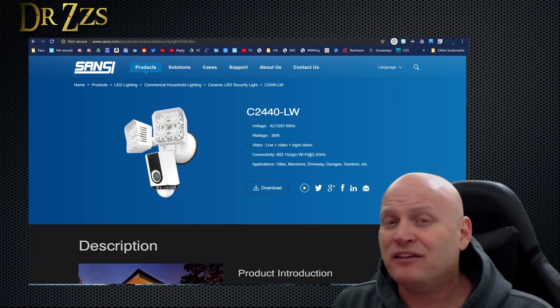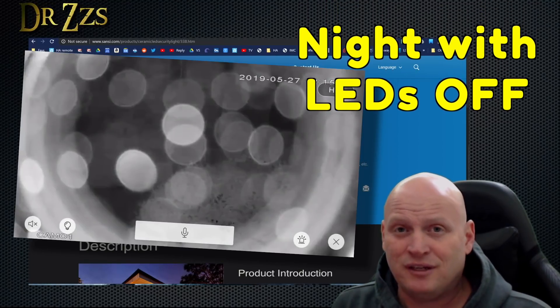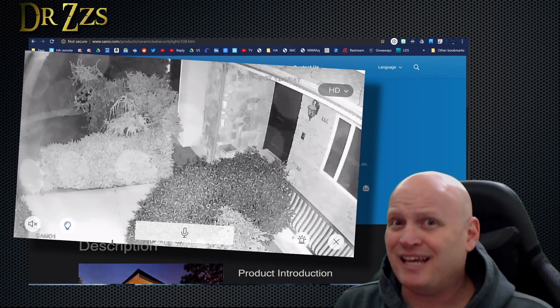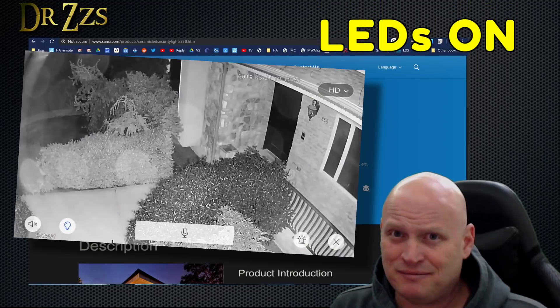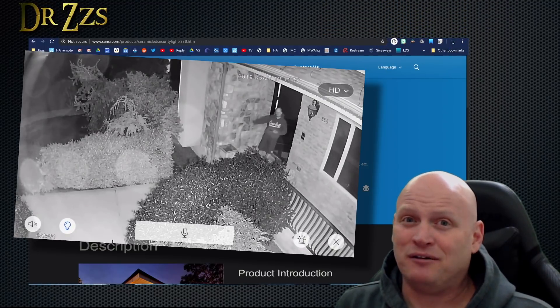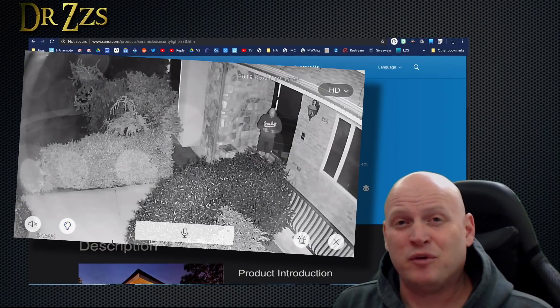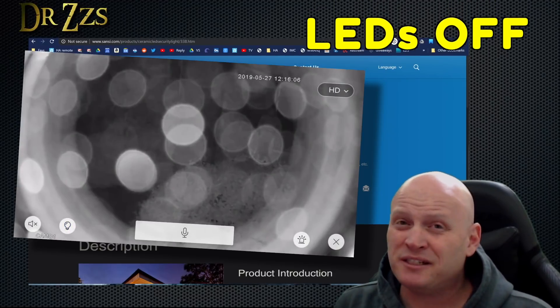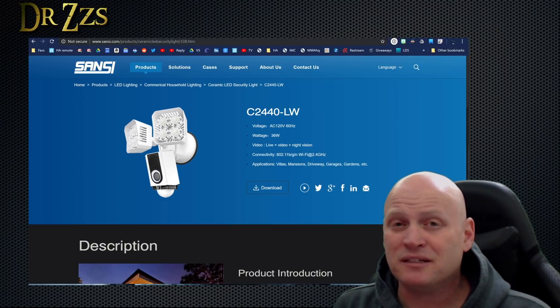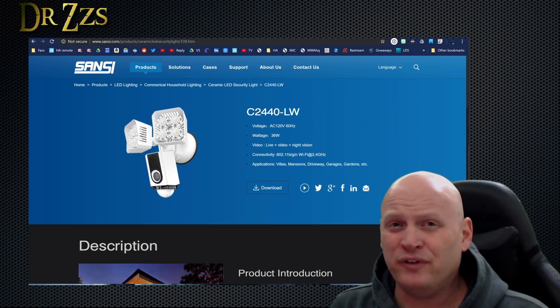For me, that's pretty much a must for any camera that I buy. It would just be really nice to have the ability to not need to use multiple apps if we have cameras from different companies. This is not a night vision camera — there is no night vision. If you turn the camera on without the LEDs, you don't really see anything but the inside of the lens. But with those LEDs on, it's like daytime out there.